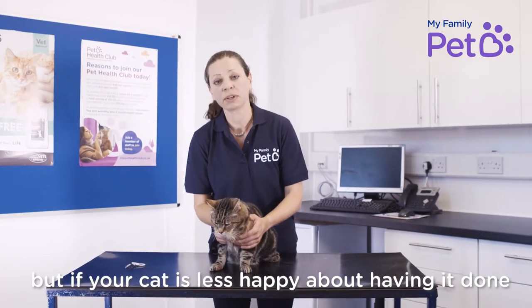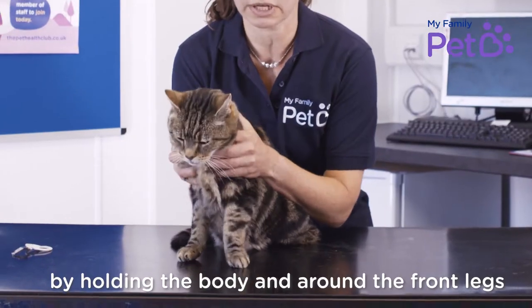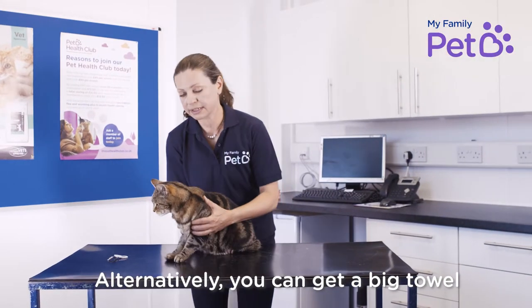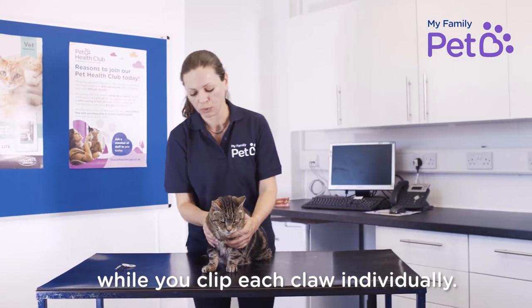Ollie's very good at having his nails clipped, but if your cat's a little bit less happy about having it done, you might want someone to help you by holding the body and holding around the front legs at the top, just to keep them nice and secure while you're clipping the nails. Alternatively, you can get a big towel and wrap the whole body up so you've got all the legs nice and secure while you clip each paw individually.